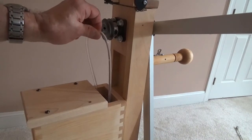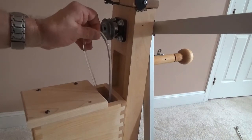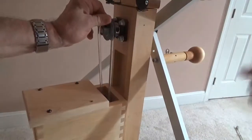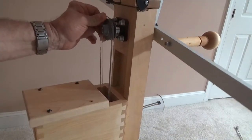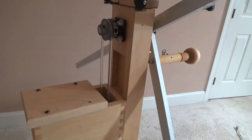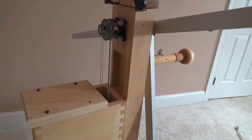With the motor housing all the way up, like I just showed you, you position the belt in the groove, and then you turn the arms as you're feeding the belt into the groove of the pulley, and it will go right in.